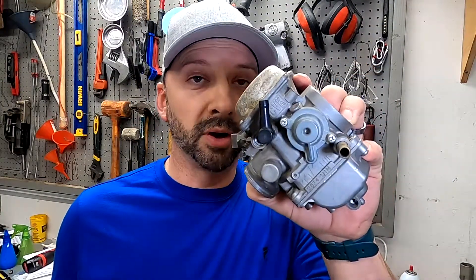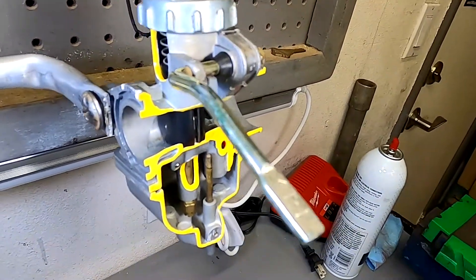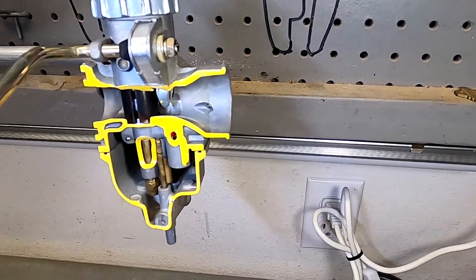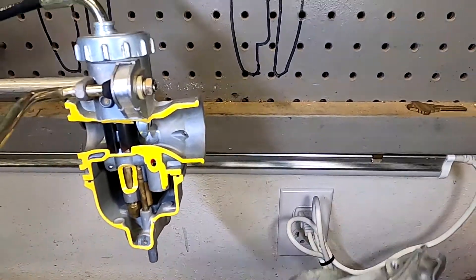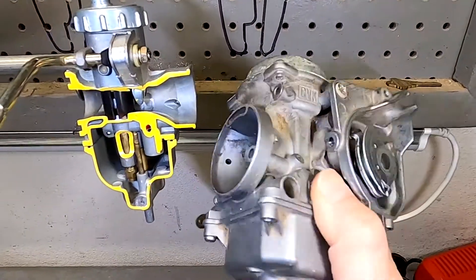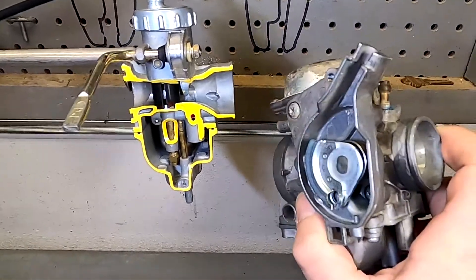Let's take a look into the inner workings of the carburetor. Here's a simple carburetor that I've cut apart so we can see the inner workings and understand exactly how it all works. There are some other types of carburetors — the diaphragm type carburetor — that we will go over as well, along with all the differences that you see on most motorcycles and quads.